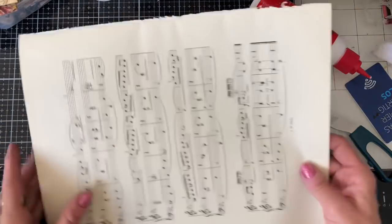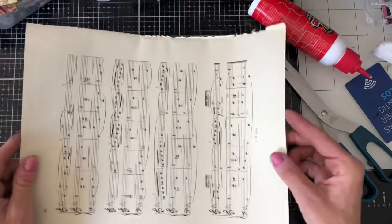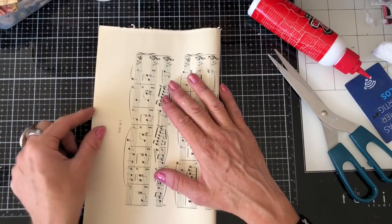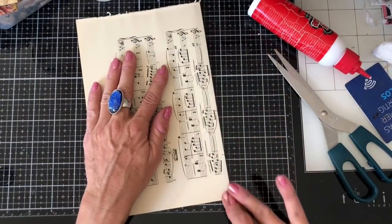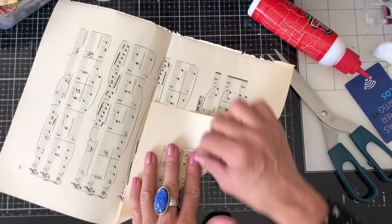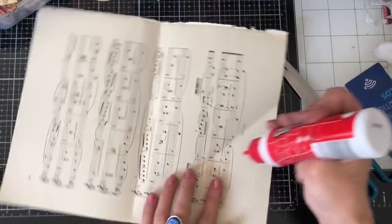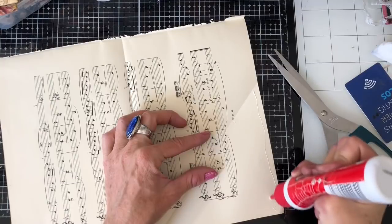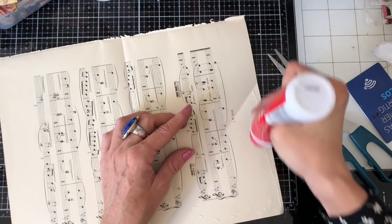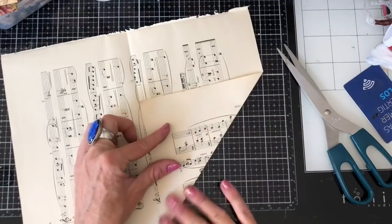I'm going to make a couple with the sheet music papers here. Just one extra thing before I'm quiet — this one is a bigger, fatter rectangle, so I'm just hoping it's going to pan out okay. It might be that we get a slightly stumpier pocket or something — I'm not sure. So just play around with your rectangles and the pockets generally, and just have fun.